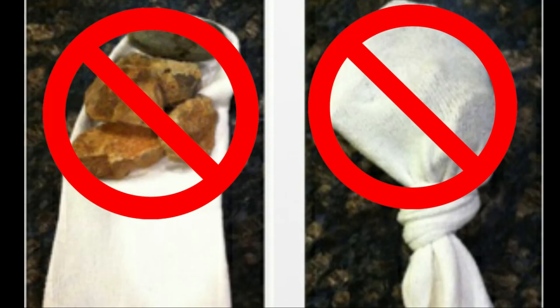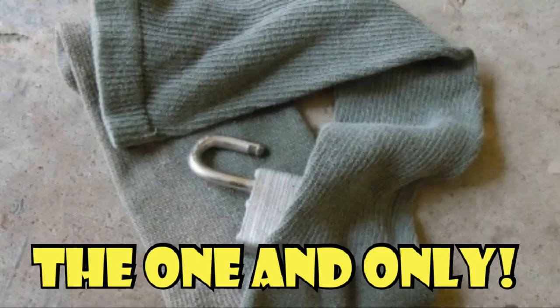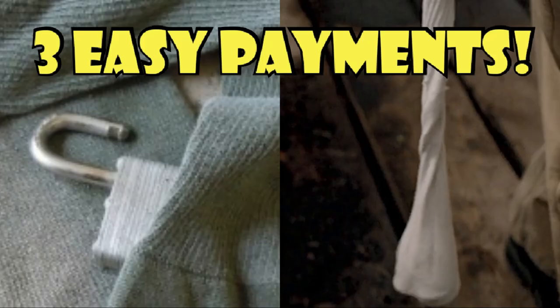Don't be fooled by these cheap imitations. There is only one Lock in a Sock. For only three easy payments of $199.99, you can have your very own Lock in a Sock.